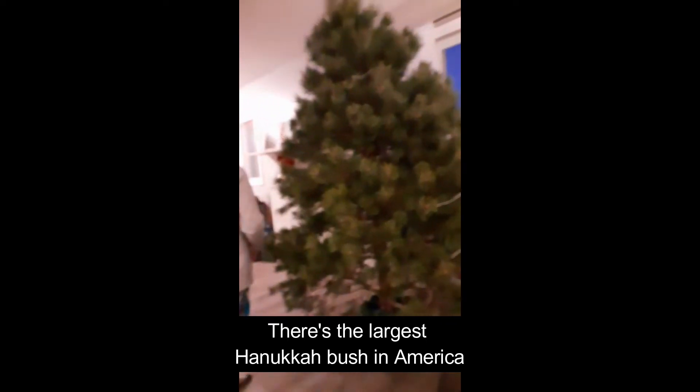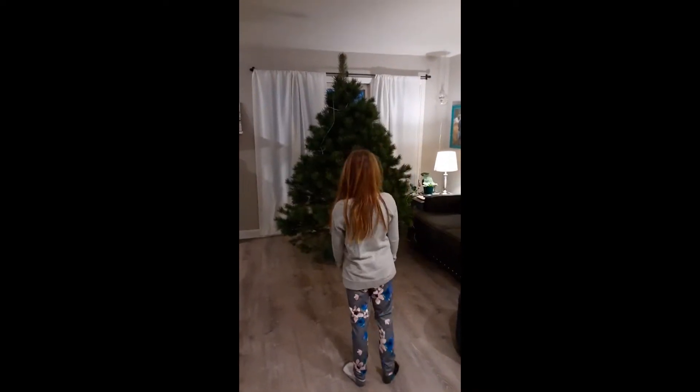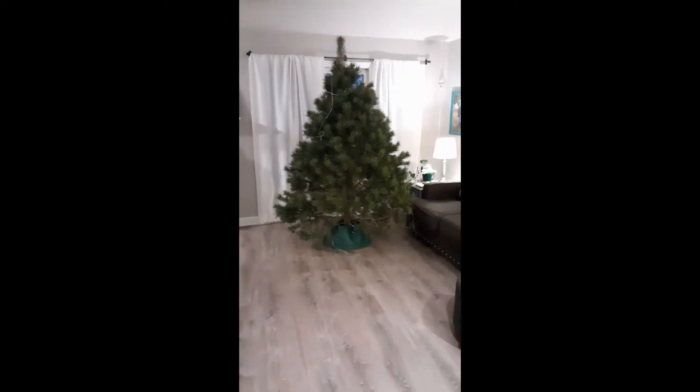It's a big tree, huh? There's the largest Hanukkah bush in America. That's dead! I think it's too big.